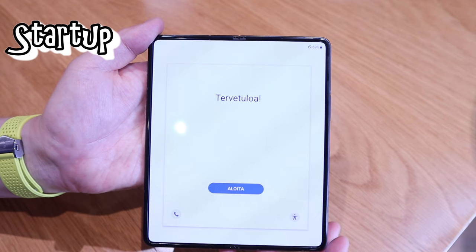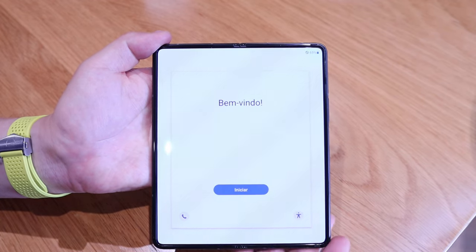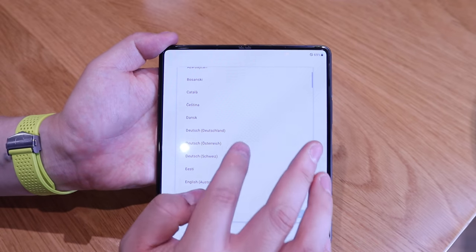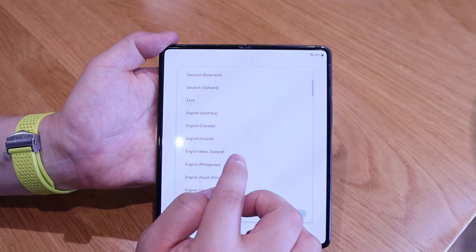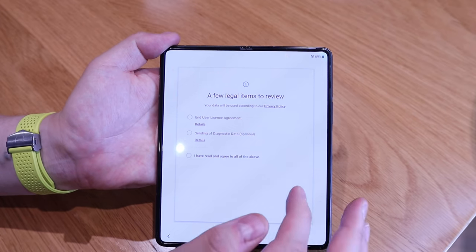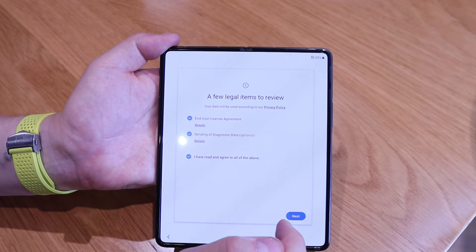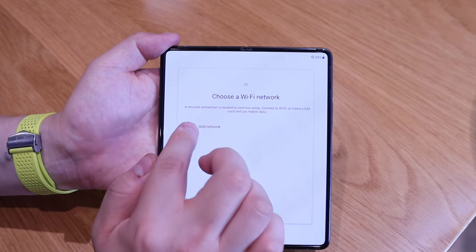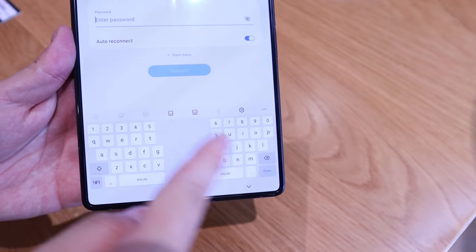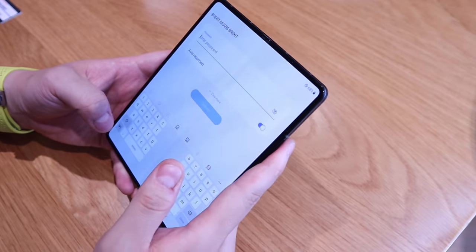Let's start it up. There's a weird language selection — where's the English? You have to press and then choose English. I'll choose United Kingdom, then next, a few legal screens, next, add a network. Look at that keyboard configuration — that's really cool, isn't it? Much easier for a larger screen to type.